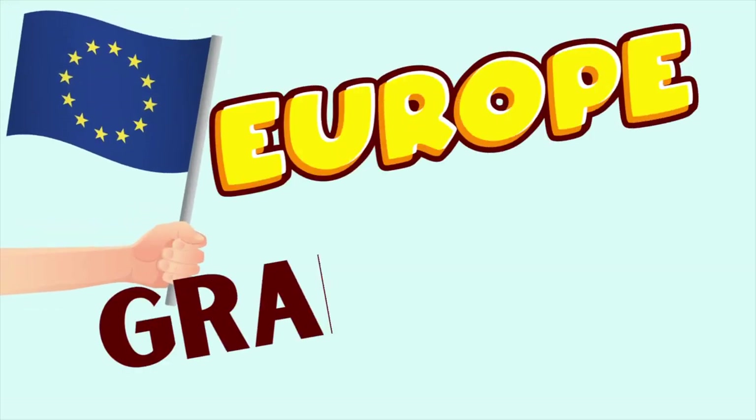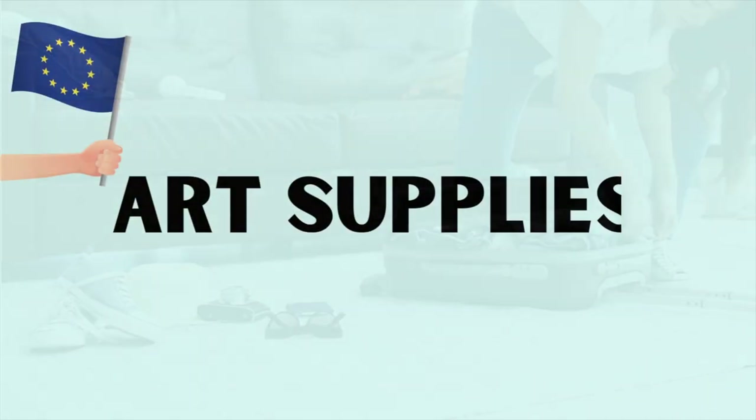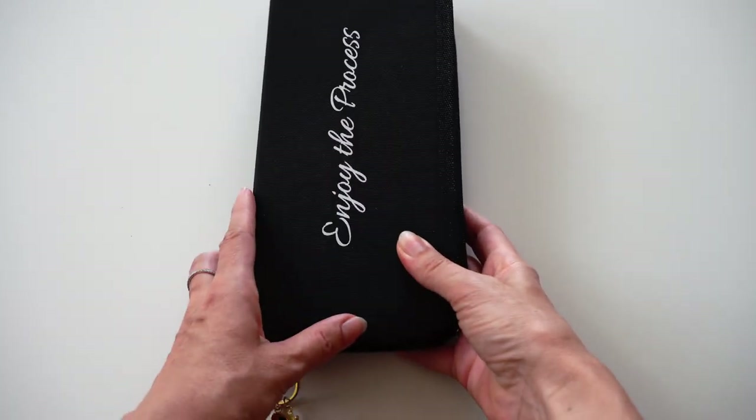Me and my family are going on the Europe Grand Tour and I'm taking my art supplies with me. I would like to show you which supplies I'm taking and why, while also trying to stay as light as possible. Let's go through the art supplies that are traveling with me.